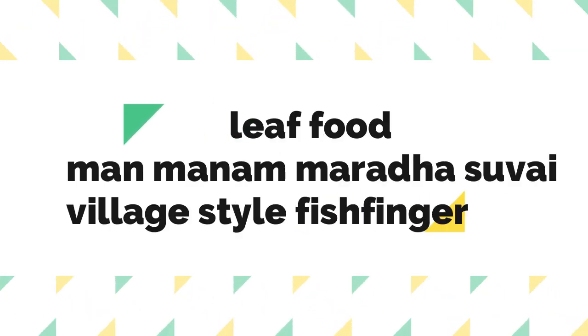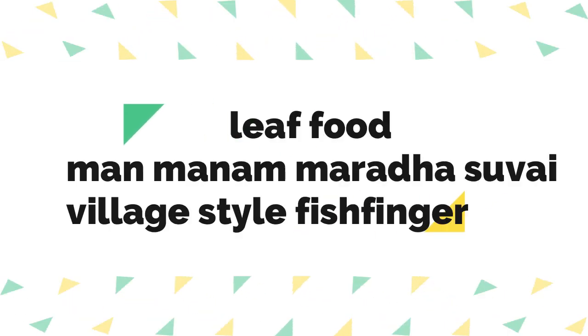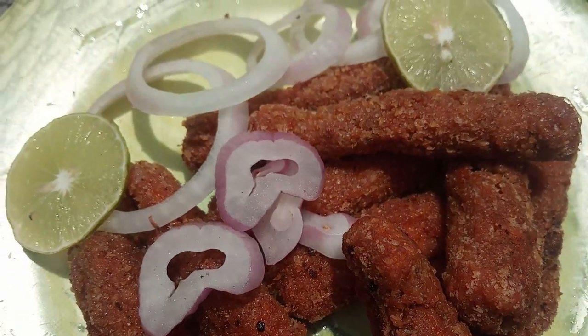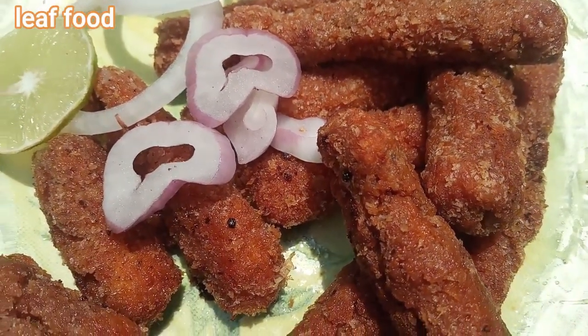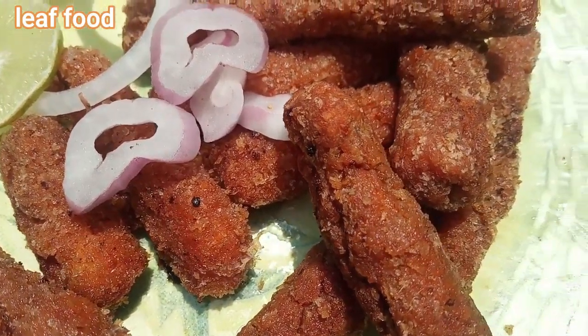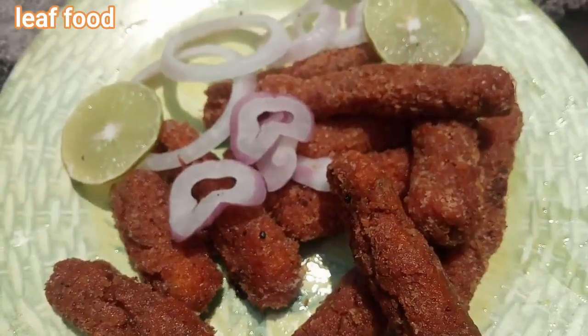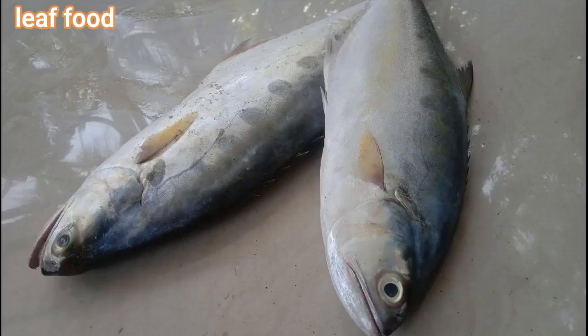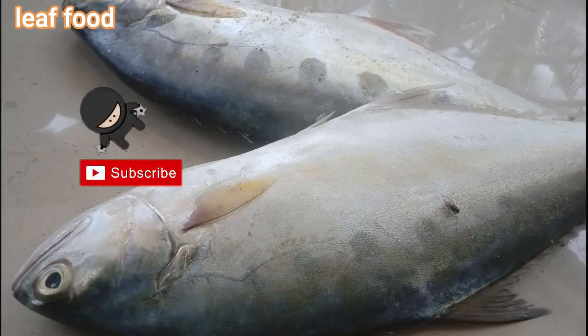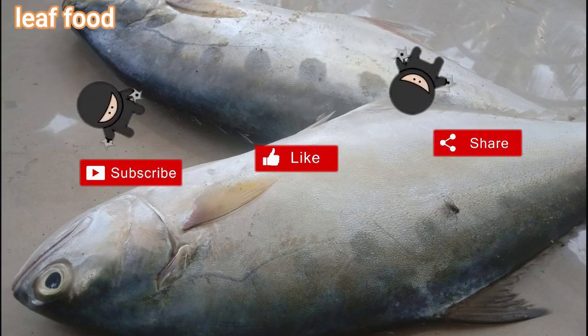Hi friends, welcome back to my channel. Today we are making village style fish fingers. First, we will get the fish and cut the flesh from the middle to prepare the fish fingers.